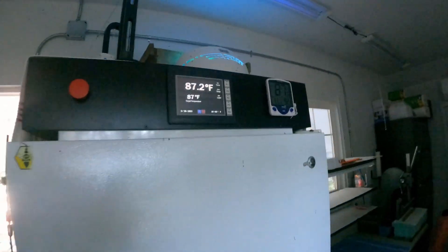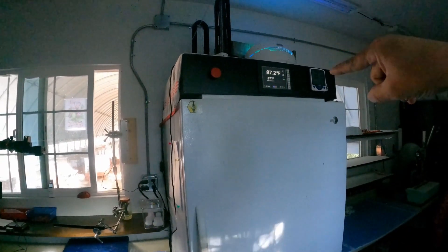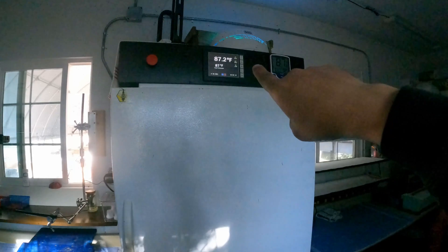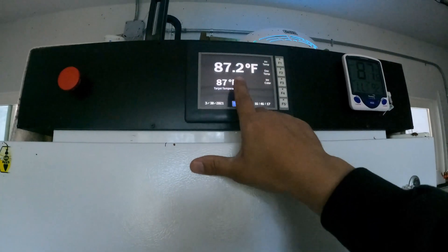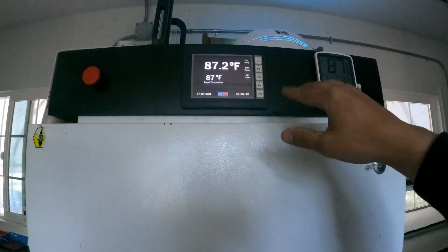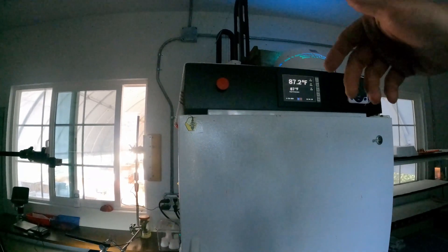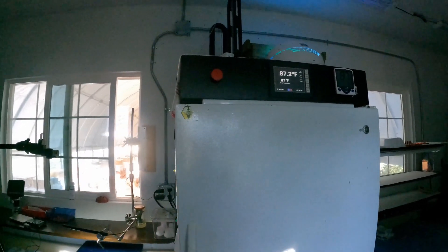I can show you the incubator. This is basically a stand-up freezer with our own custom controller. It will heat and cool — right now it's set to 87 degrees. We have to have it heat and cool because we live in California and sometimes we get a hundred to 110 degree weather.